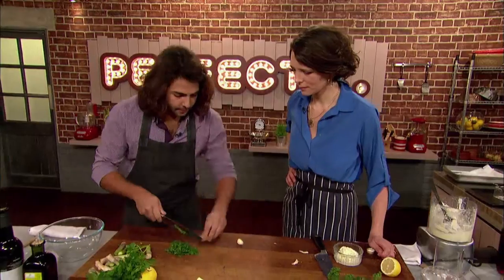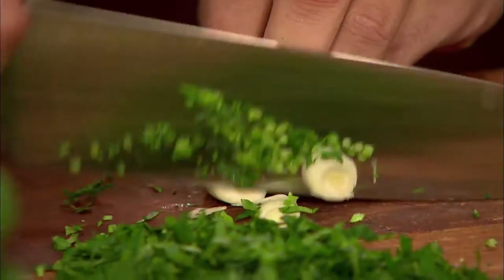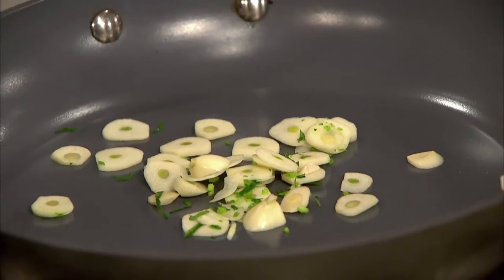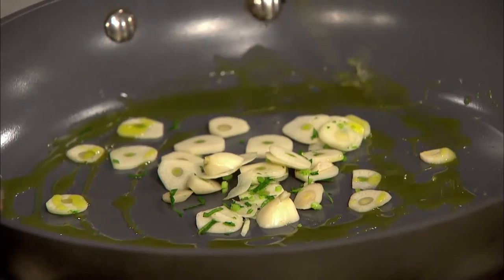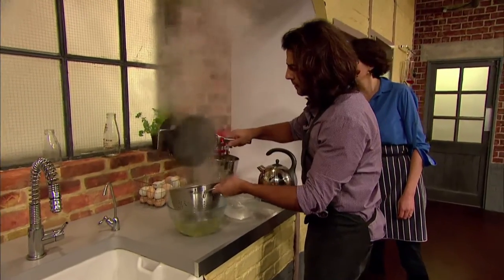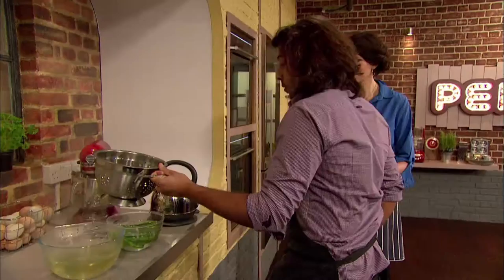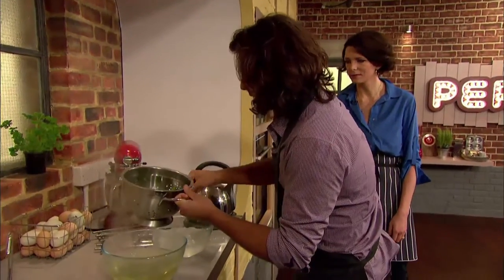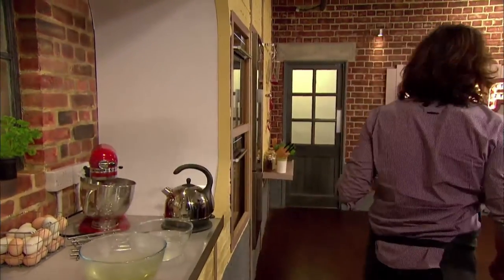Omar chops garlic — and in this recipe he likes that punch of flavour, keeping the centre in. He adds the sliced garlic along with some Spanish extra virgin olive oil to a pan. The asparagus are already blanched and ready, so he drains them and plunges them into iced water to stop the cooking and retain the colour, then takes them out to preserve all that lovely green.